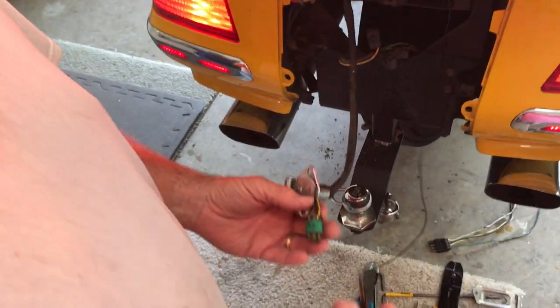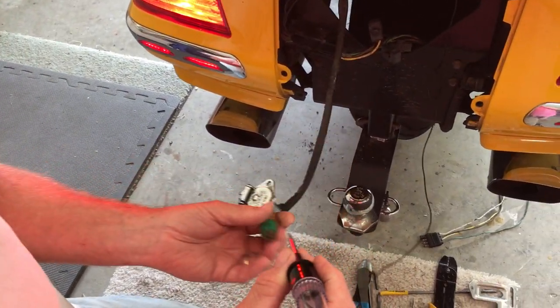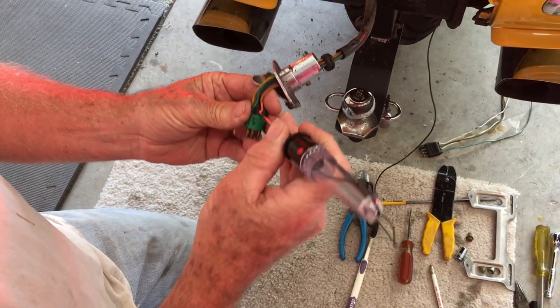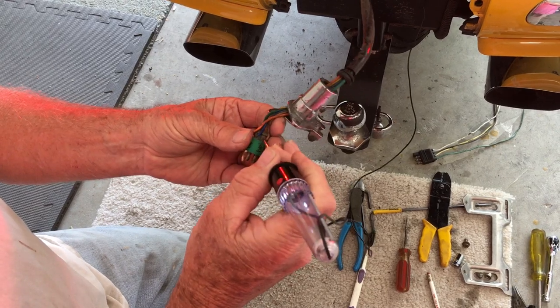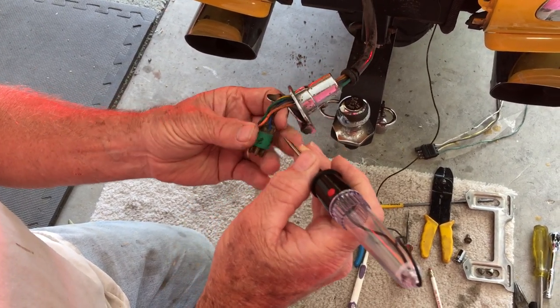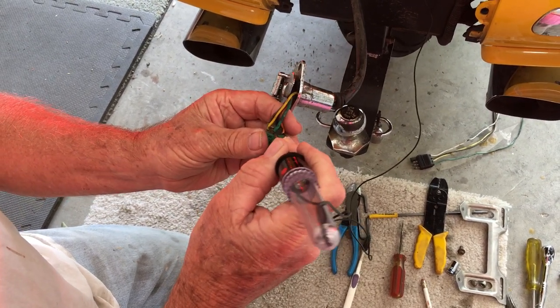Okay, brake and running is on. Orange is nothing, blue nothing, brown burning, yellow burning, green ground.